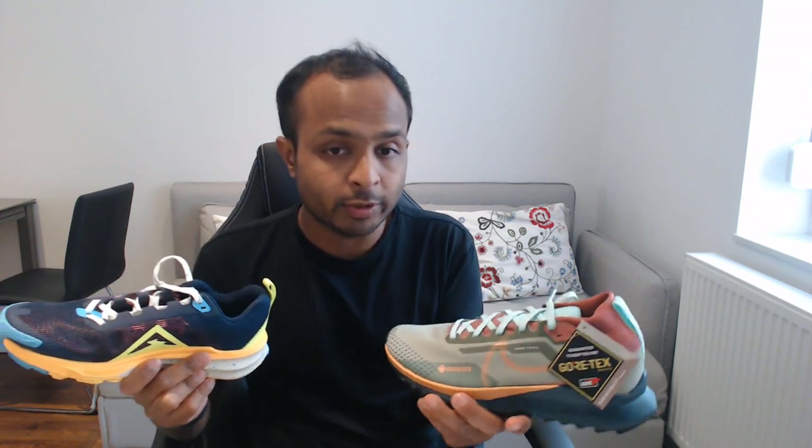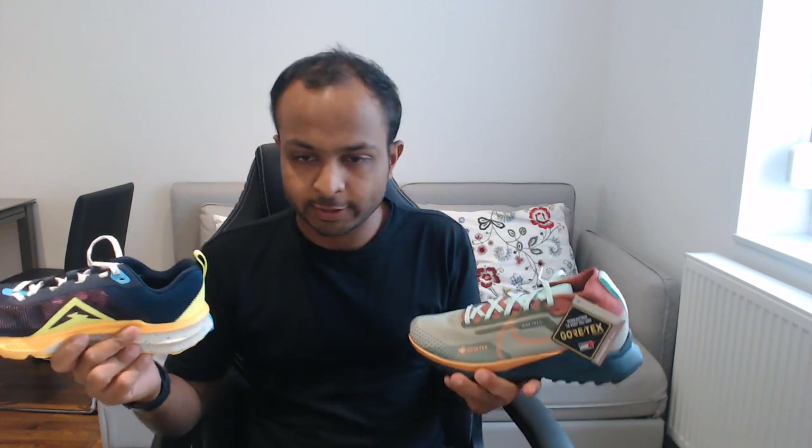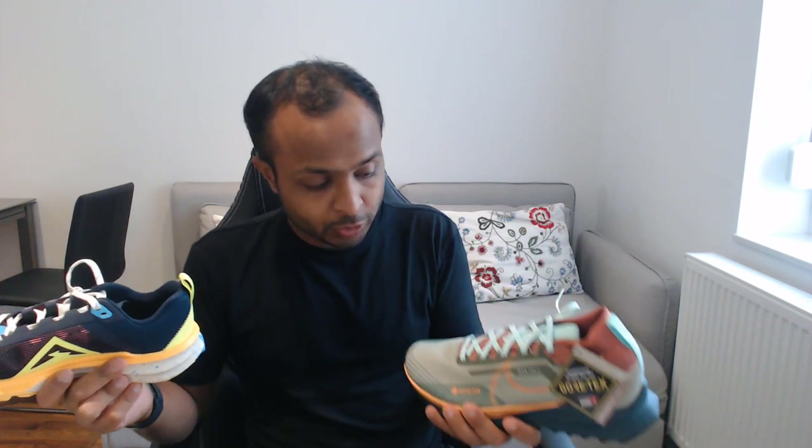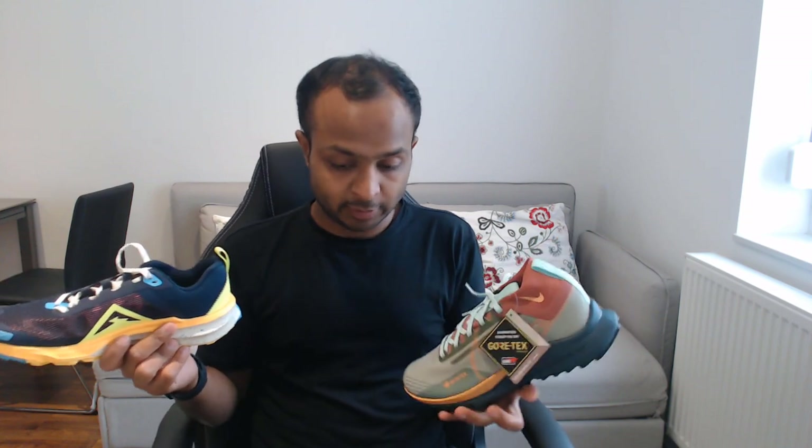My conclusion about these trail running shoes: if you want to run very fast on dry surfaces, use the Kiger 9. But if you want to do trail running in snow, wet surfaces, or tough weather conditions, the Gore-Tex wins. And since I already showed the Vaporfly marathon shoe here, I'd like to talk about it as well.